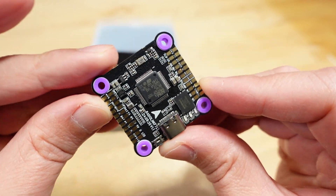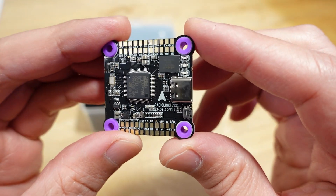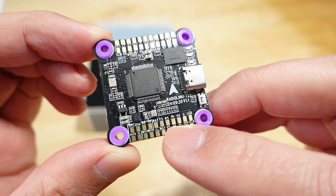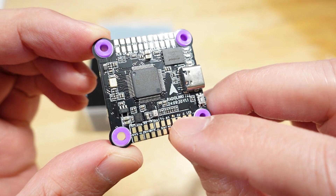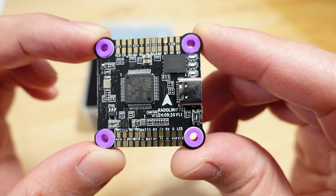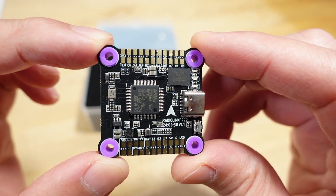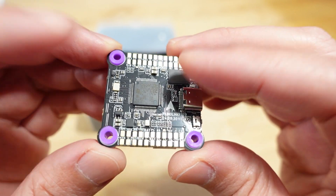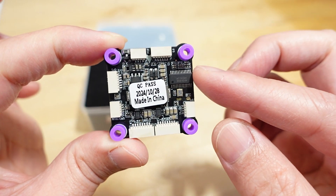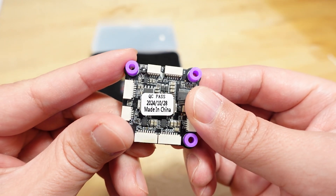There's the F722 flight controller — there's the MCU, USB-C port, and some nice large solder pads. The PCB is shiny; not sure if it's conformal coated or only very lightly coated. There's a blackbox chip — I think that's 16 megabytes. On the bottom side you have all the plugs, which is nice. Some other flight controllers have plugs on top and solder pads on the bottom, which I think is backwards.